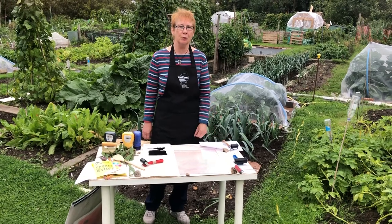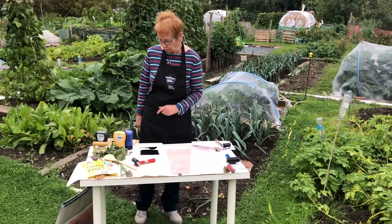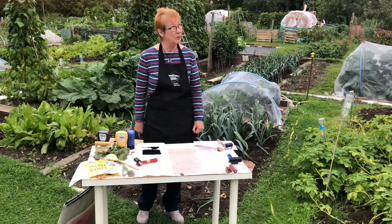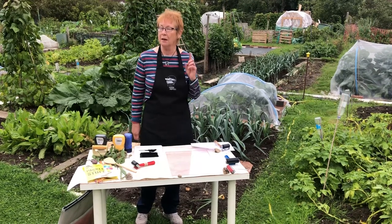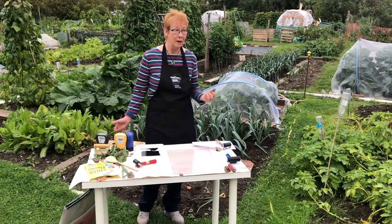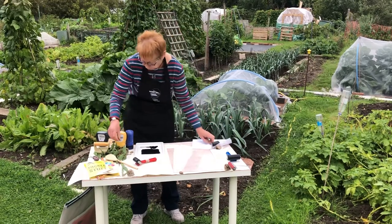Hello, I'm Linda and I'm going to talk to you today and show you some printmaking with leaves and plants on the allotment. The sun is shining, the clouds are coming up but it's dry and I can hear the birds singing so it's a lovely place to be. Hoping it won't rain in the middle of it but I'll carry on. So I've taken some plants today from the allotment.